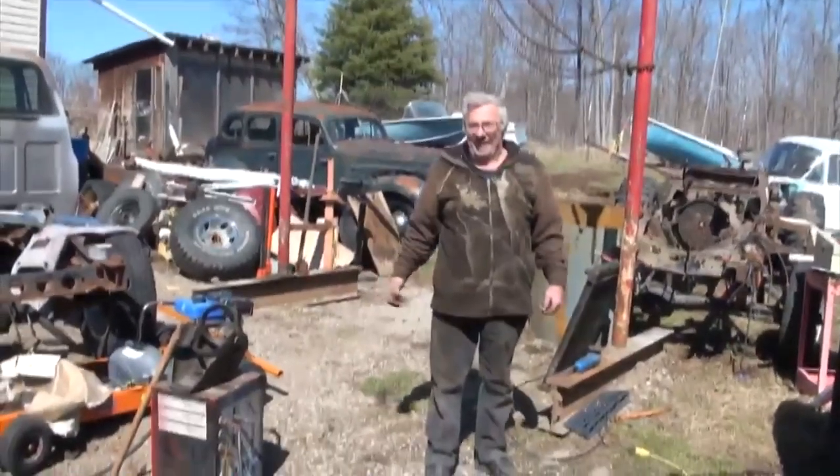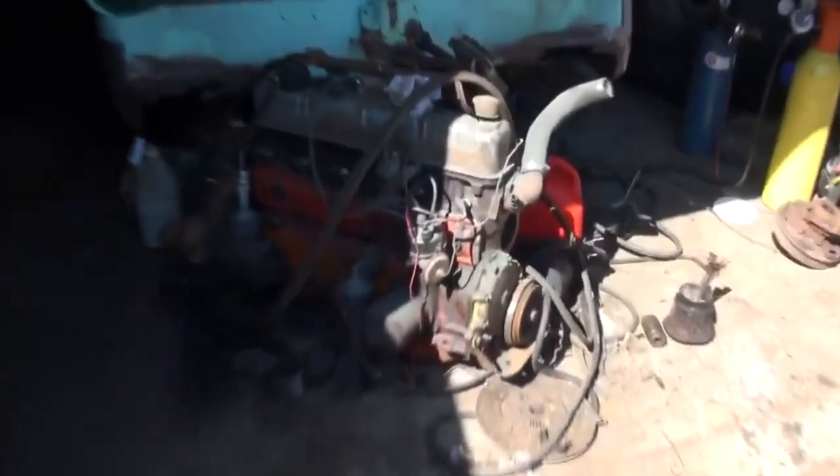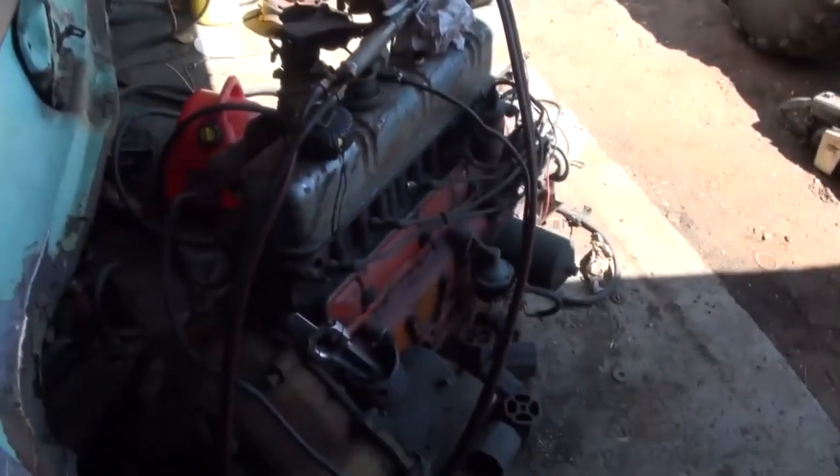Does this truck still have that big snorting engine in it? Is it a 390 with 312 heads? No, there's a six-cylinder going in — cheaper to run a six-cylinder when you're doing backhoe work. You rebuilt this one, right? My dad rebuilt this engine and she's going in the truck hoe.